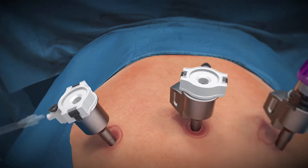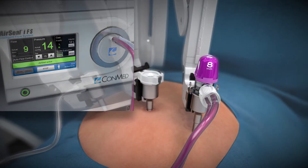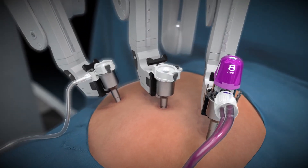Once the connection has been made, AirSeal will start automatically. Allow 10 to 12 seconds for AirSeal to activate. Once AirSeal is active, the obturator can be removed.